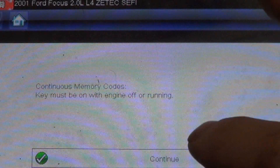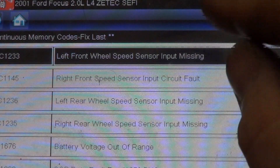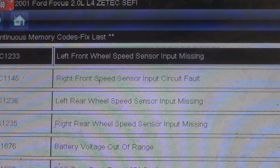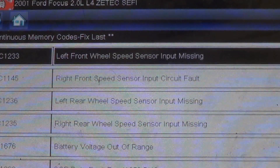We're going to ABS, codes menu, memory codes. Left front wheel speed sensor input missing. Right front speed sensor input circuit fault. Left rear wheel speed sensor input missing. Right rear wheel speed sensor input missing. I do know that it was the left rear wheel bearing that was changed. Battery voltage out of range. SCP data fault for a J1850 bus.